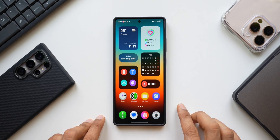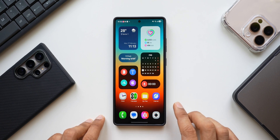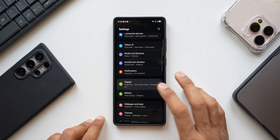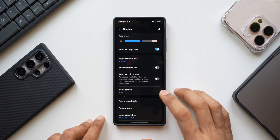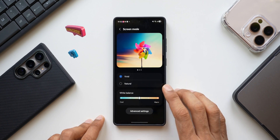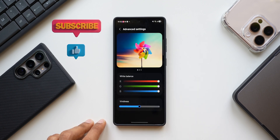When you look at the screen on the Galaxy S25 Ultra, you will feel that the vividness is missing. For that, go to Settings, tap on Display, scroll down to Screen Mode, tap on it, make sure you have selected Vivid, and then tap on Advanced Settings.